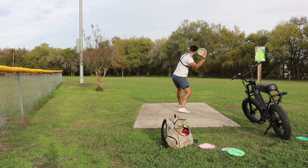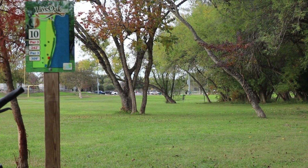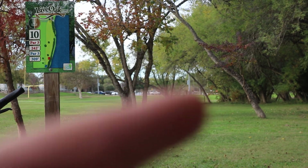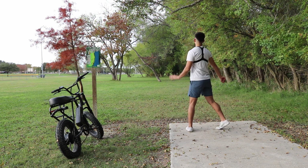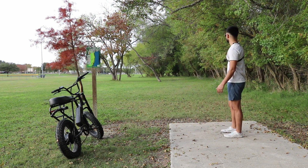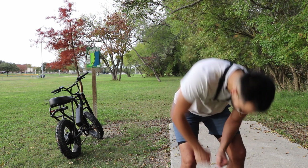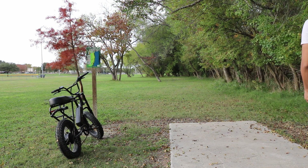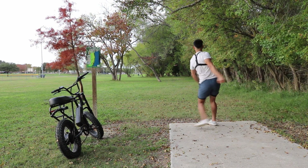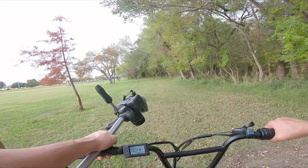Here we are. Hole ten is straight down that way and I want to birdie it. That might have been perfect. That was actually really good, yeah baby! I'm going to try this hyzer down the right gap — it's going to be hard, honestly. Too straight — that's in the water. All right, goodbye T-pad of hole ten.